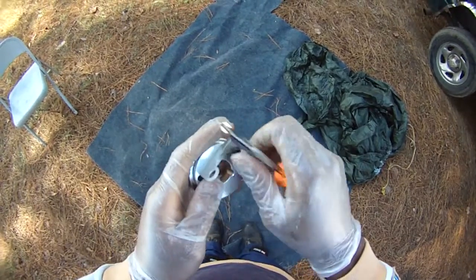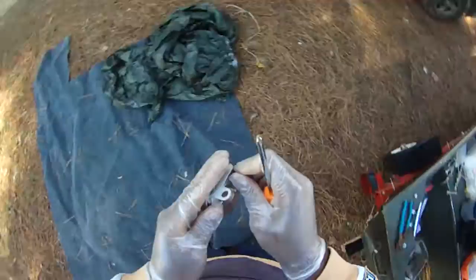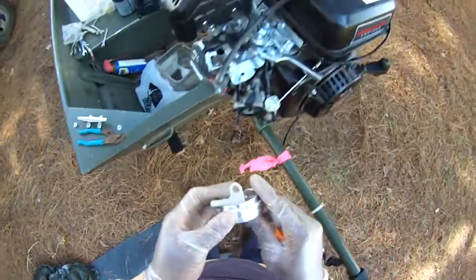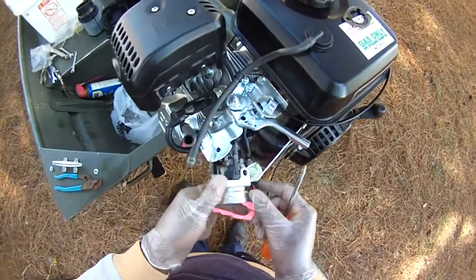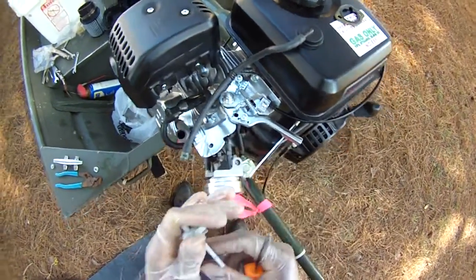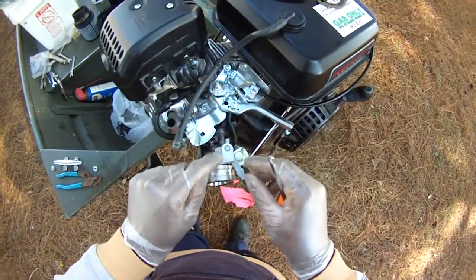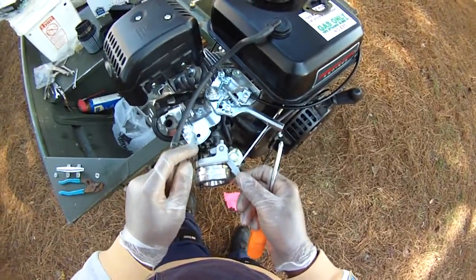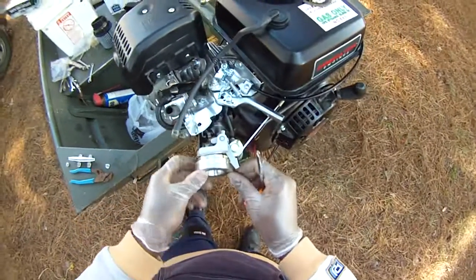We'll take an allen wrench bolt to tighten that on up. What this does is it fits right on where the carburetor choke is — it just provides a little cap there for the choke. Put the choke back on properly, this fits right there as a cap so it won't pop off. Just a little allen wrench to tighten it and you'll be good to go.